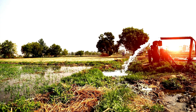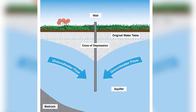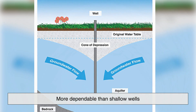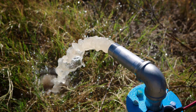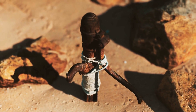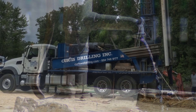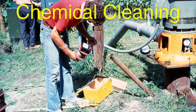One advantage of a deep well system is its ability to provide a consistent and reliable water supply, even during droughts. Since deep wells tap into aquifers that are less susceptible to seasonal fluctuations, they tend to be more dependable than shallow wells, which can run dry during extended periods of low rainfall. However, deep wells are not immune to problems. Over time, they can experience reduced water yield due to sediment buildup, mineral deposits, or changes in the underground water table. In cases where a deep well begins to produce less water, well rehabilitation techniques such as hydrofracking or chemical cleaning can help restore its productivity.